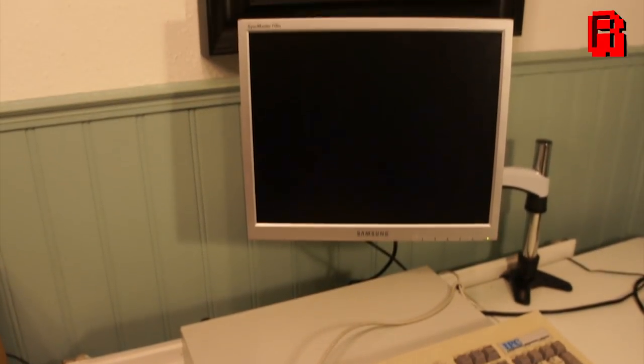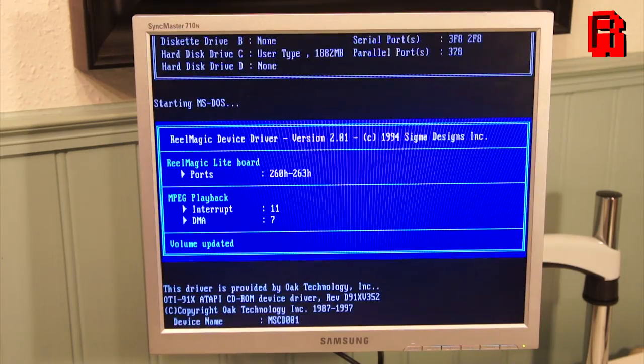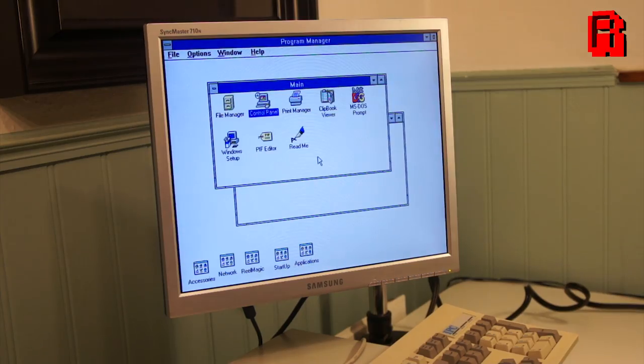Hands clammy with anticipation, it's time to power on the PC and test out our new multimedia capabilities. The Real Magic driver has been added to the DOS config file so it launches at startup, and as you can see it successfully detects the card as a Real Magic Light board. So we're all ready to go.